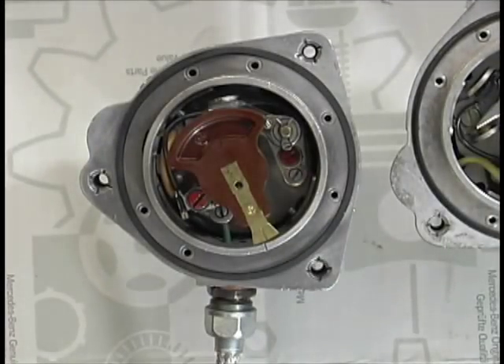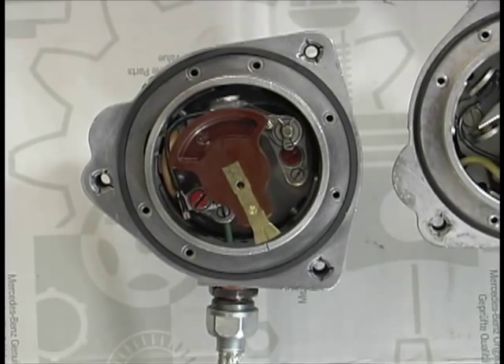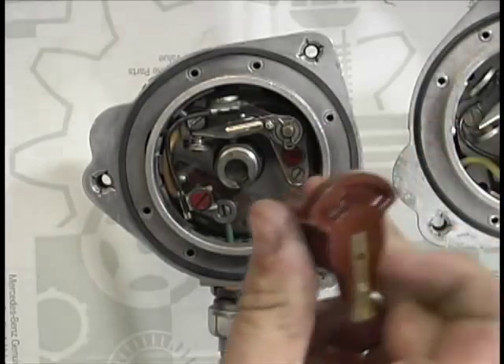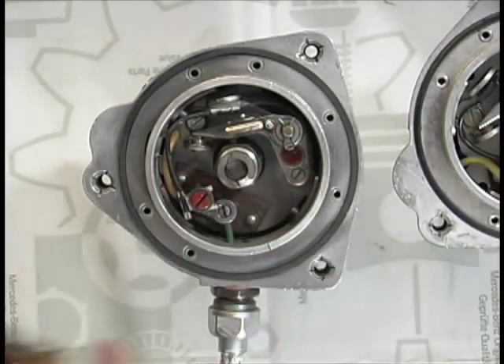Remove the distributor cap from the distributor. Notice the old style rotor, and also notice the hash mark on the ring of the distributor — that indicates your number one position.